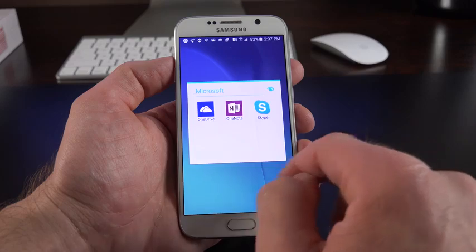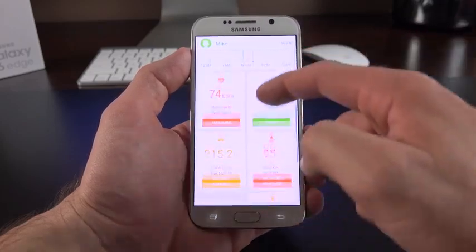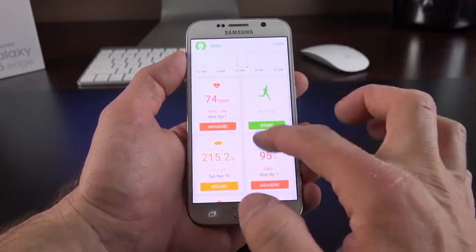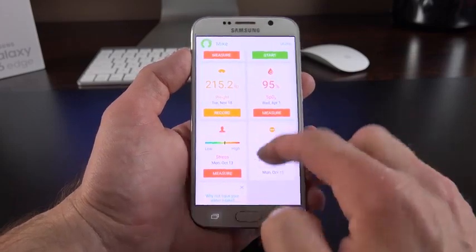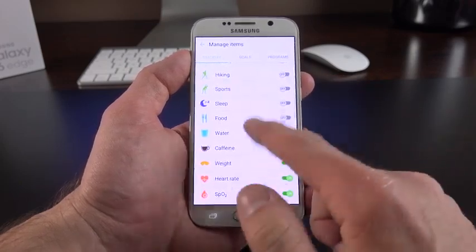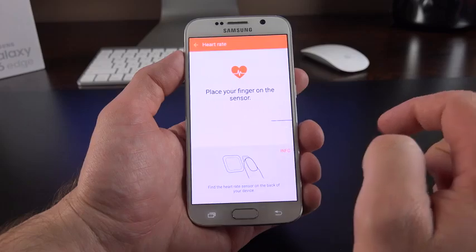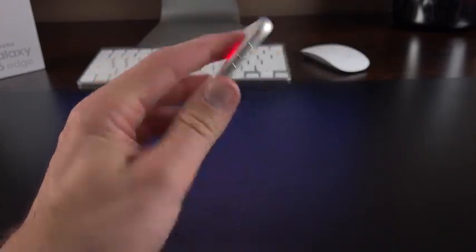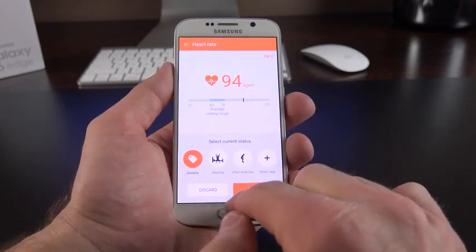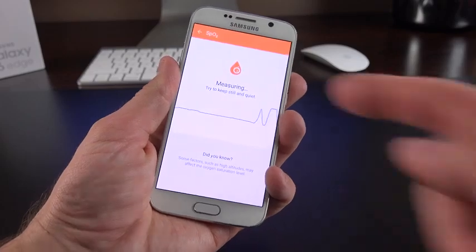There's an all-new S Health app where you can use the heart rate monitor to monitor blood oxygen level, heart rate, UV exposure, water intake, stress level, height and weight, running, and activity level. You can add additional tracking items like cycling, walking, hiking, sports, sleep, food intake, and caffeine. To measure your heart rate, tap Measure and press your finger against the sensor — it lights up and provides live feedback. You can also measure blood oxygen level in the same way.